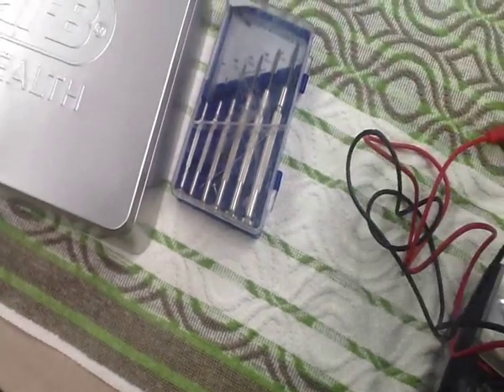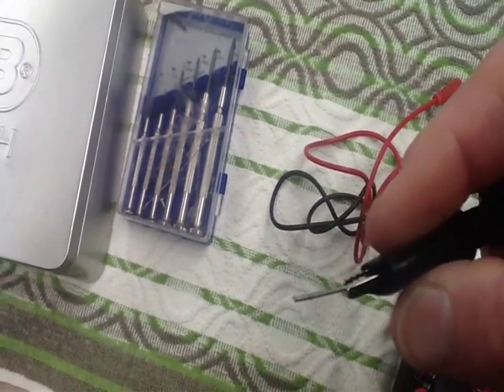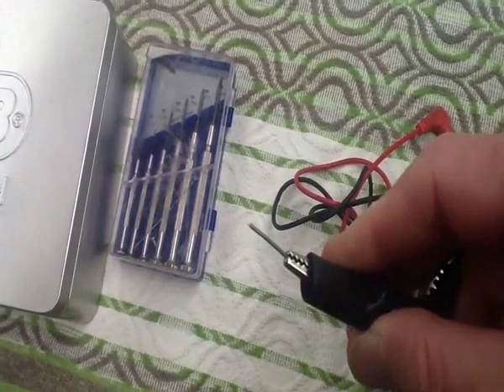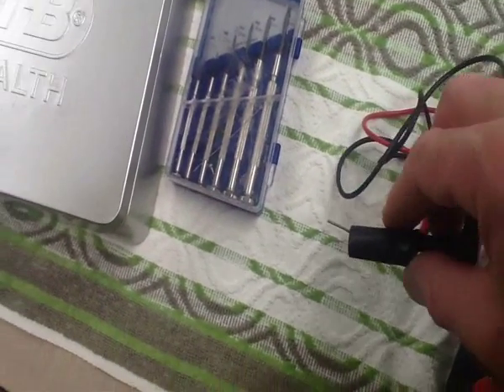And on the other end, I have an alligator clip that I can also use with a little bit of tyre wire just held between them, or actually use the clip itself to attach to the ground. The idea is to determine what are high and what are low when a disc is in and when a disc is not in.